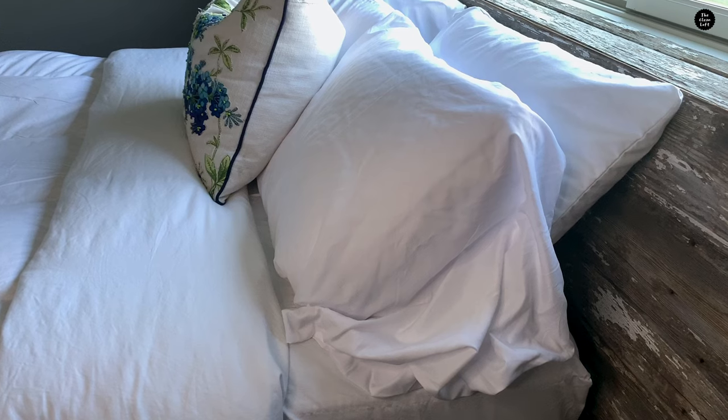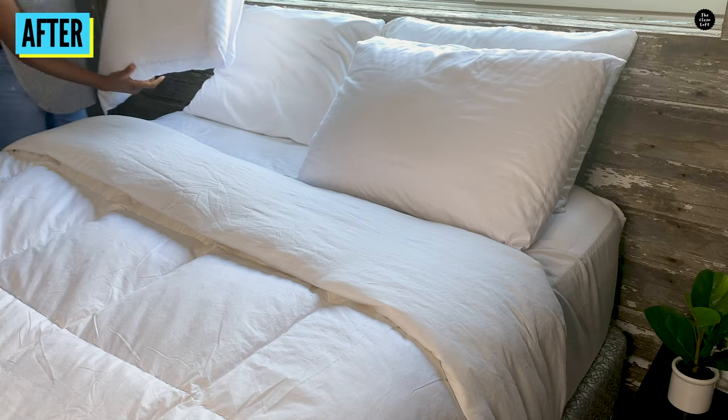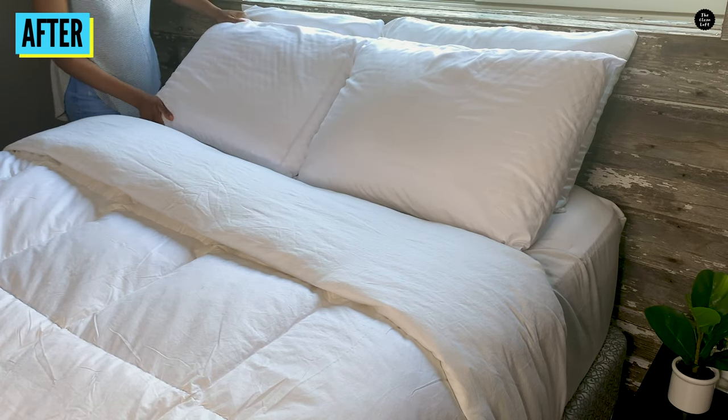Look at the difference, y'all. It's such a simple way to repurpose those oversized pillowcases for your small pillows. Easy peasy, right?